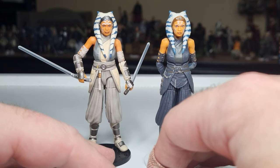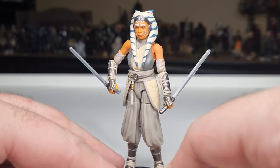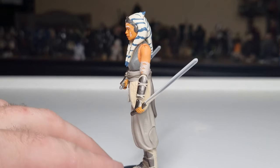A couple of nice figures here. Ahsoka Peridia — and we're very excited to see where her journey is going to take her next.